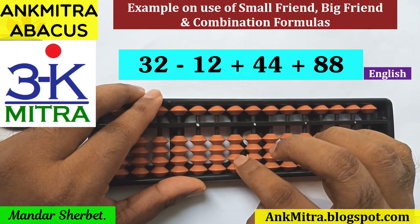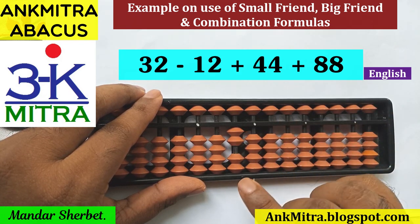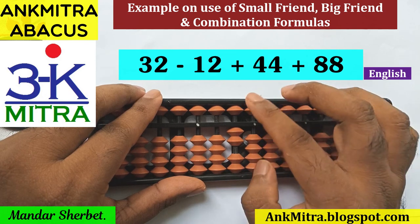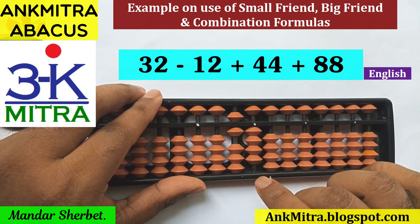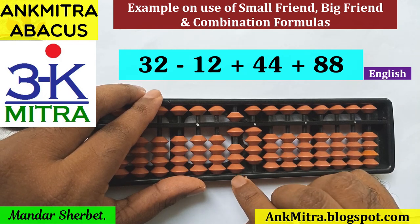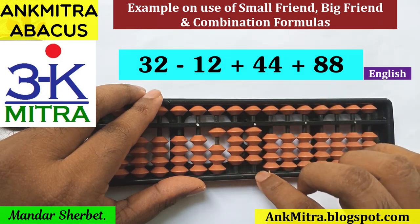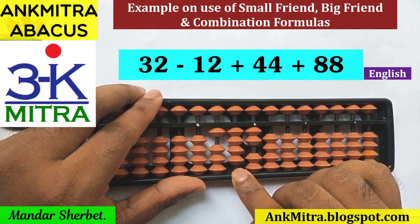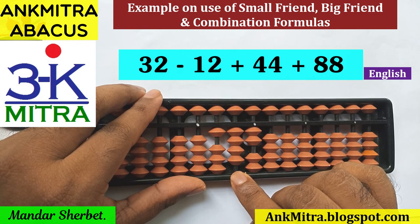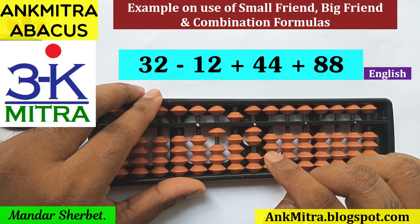To recap: we started with 32, subtracted 12 directly, then for addition of 44 used the small friend formula on the tens place and direct 4 beads on the units place. For addition of 88, I used the combination formula on the tens place (plus 3 minus 5 plus 10), the regular big friend formula (minus 2 plus 10) on the units place, and the small friend formula of plus 1 (plus 5 minus 4) for the carry on the tens place. The answer is 152.